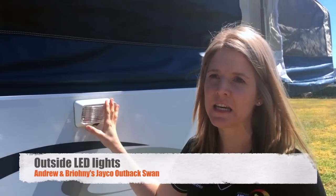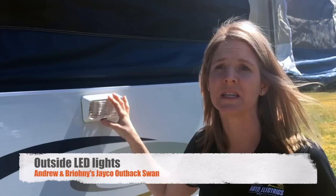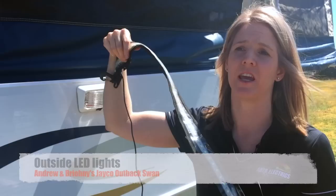For the outside of the caravan, we've also converted our light to LED. We can put as many of these units in as you want — they're about forty dollars for the actual unit with LED bulbs in there — and we also fitted to our annex some LED strip lighting as well.